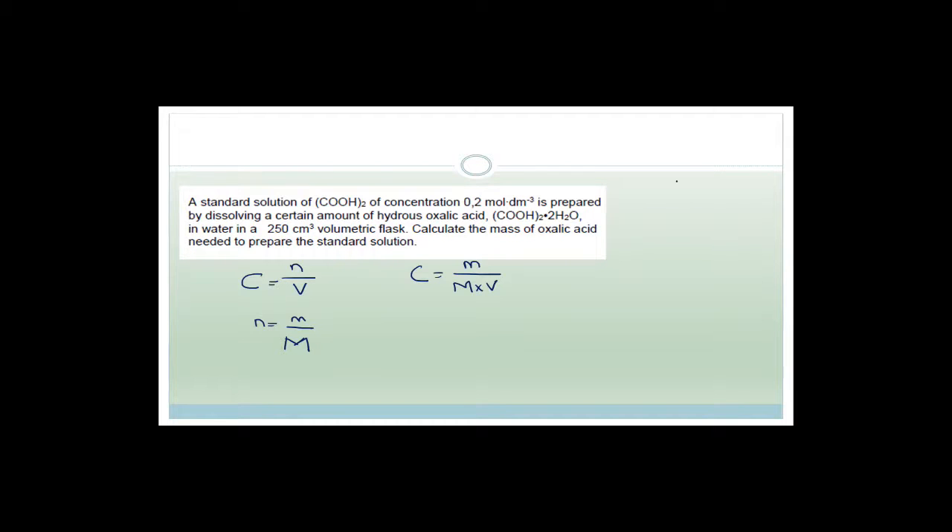We have the concentration — they gave us 0.2. The molar mass we can work out using the periodic table. The volume they gave us is 250 cm³, which we convert to dm³ by dividing by 1000 to get 0.25. They asked us to calculate the mass of oxalic acid, so the next step is to work out the molar mass.